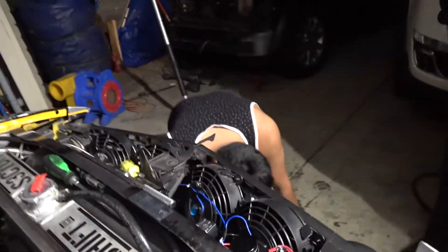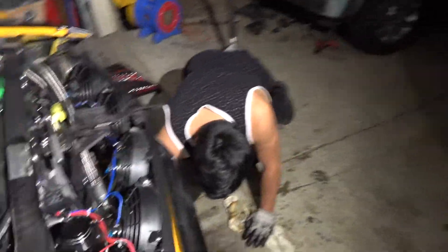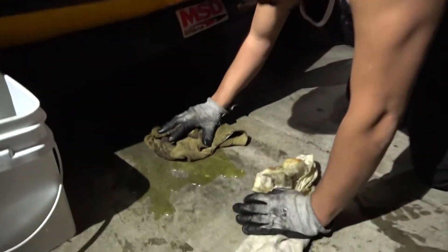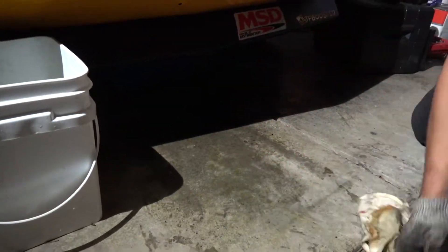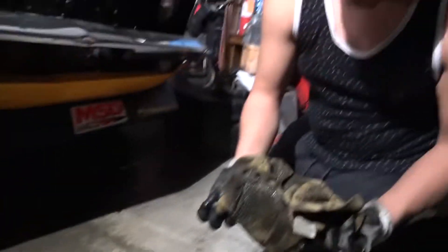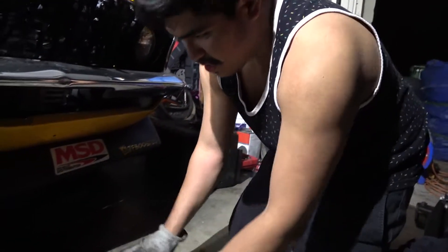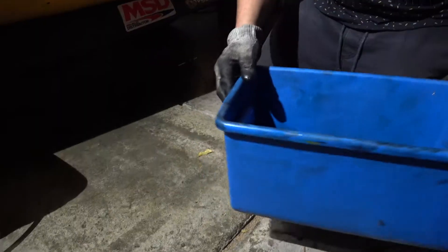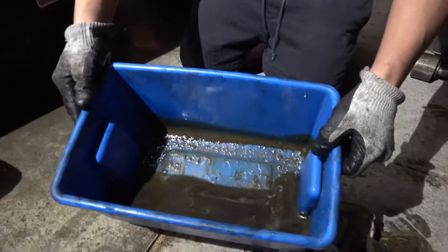You guys, if you're ever gonna drop this water pump please get some kind of bucket, cause you don't want to deal with this mess. It's all slimy too. That came out of my engine — look at that.